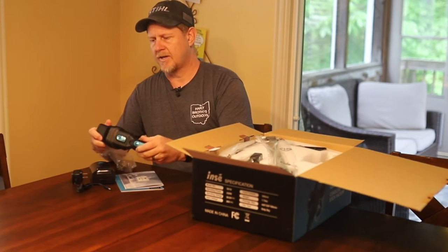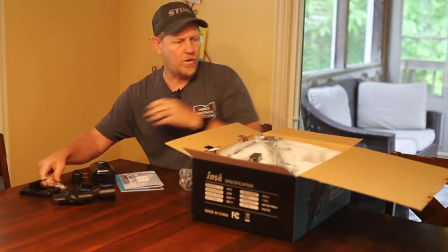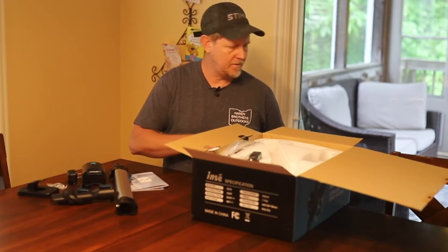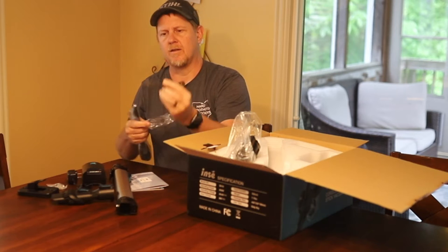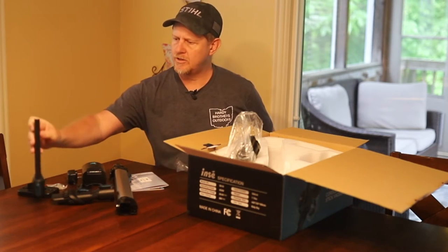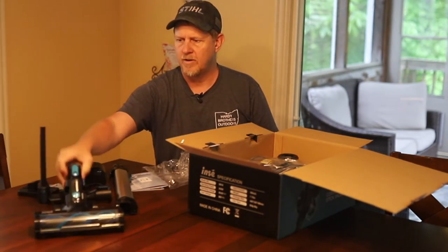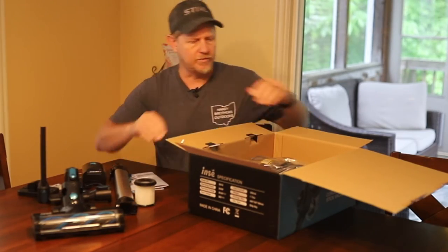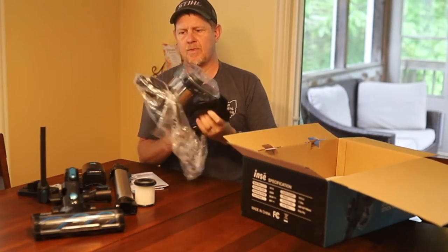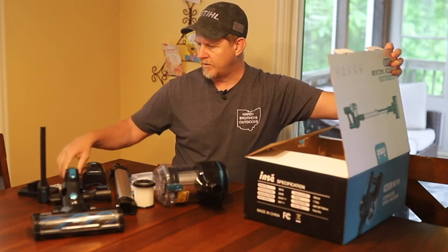Let's see what else is in the box. There are a number of attachments - this looks like a brush-type attachment, a clip to hang it on the wall, which we'll probably do in our pantry, a retractable section, and a little brush to clean the rotating portion. There's also a corner and edge tool. That wasn't coming out because that's the main cleaner head. And here's a filter.